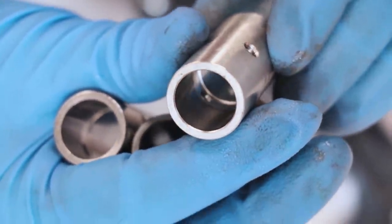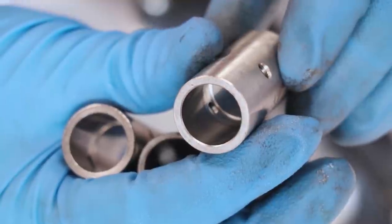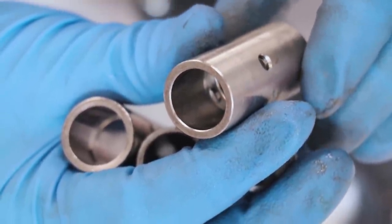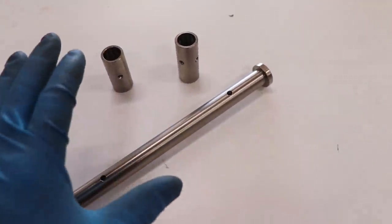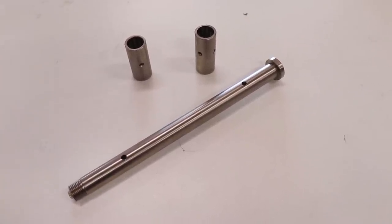One thing I noticed — if you zoom in here — there's actually a little cavity or cutout inside that bushing for the grease to flow through. Pretty cool design. So I'm going to mock this setup on the bike without the swing arm and really get an idea of how it works. This should be interesting.